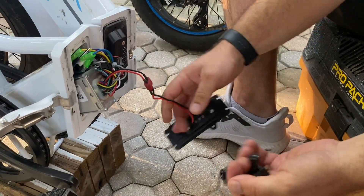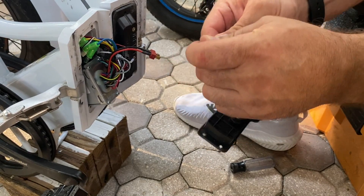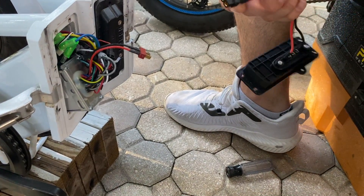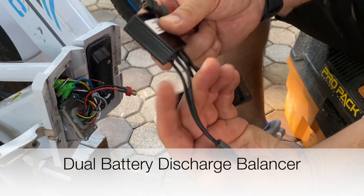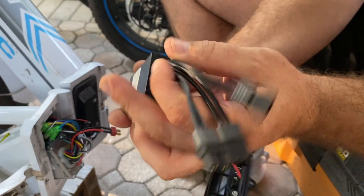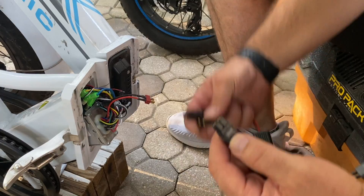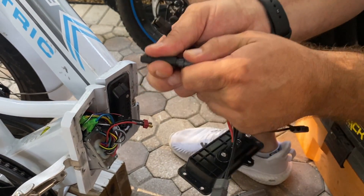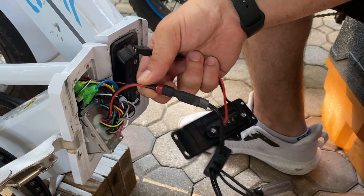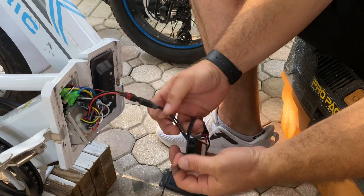Here's your factory battery — everybody recognizes this. We're going to unplug it and basically match up everything. We're going to plug the Dean's male into the factory battery extension. At that point, we're ready for connection to the dual battery discharge converter. On the side where you have the components, it actually says in, in, and then out. Out will be to the controller. We'll take and plug in our XT60 to Dean's female, and then plug that in to the controller.